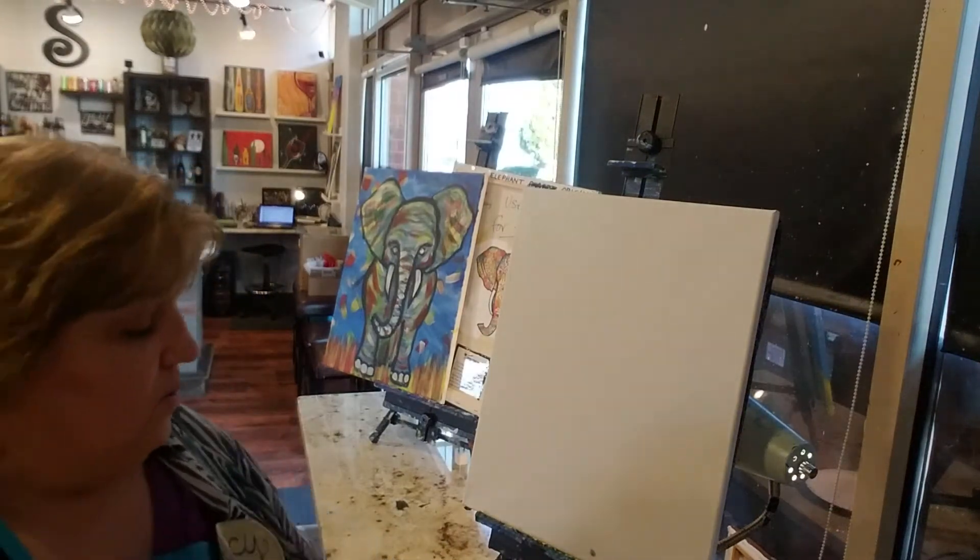So we've got this fun, wispy, blotchy, messy blue and white background. We got out a bunch of frustrations. We're going to keep going from there. Don't be fussy. No worries. Now acrylic paint dries in about five minutes — it's very fast.